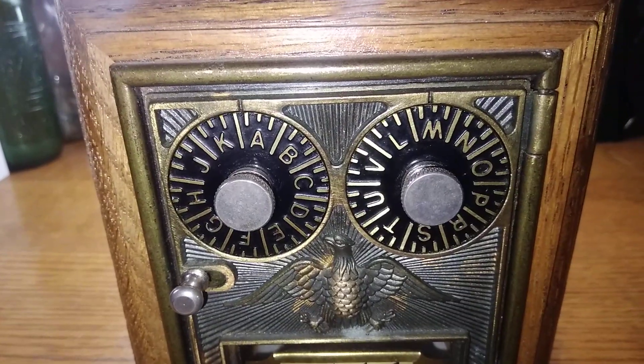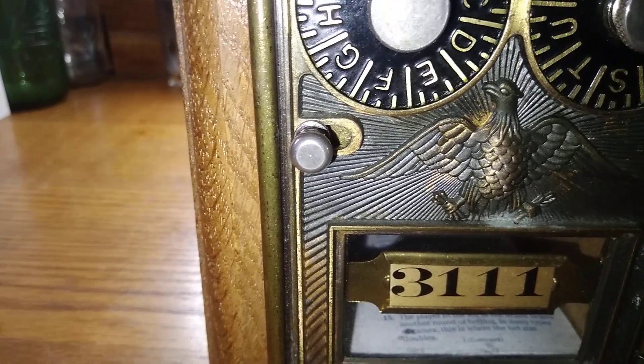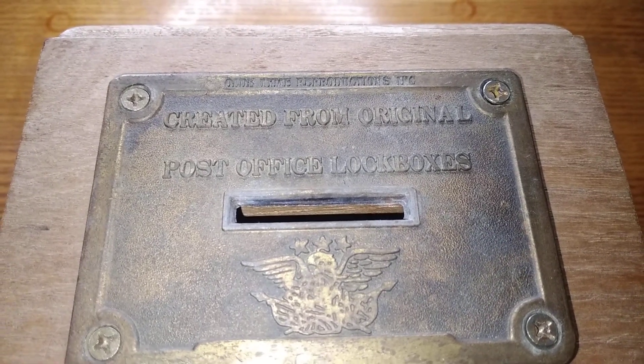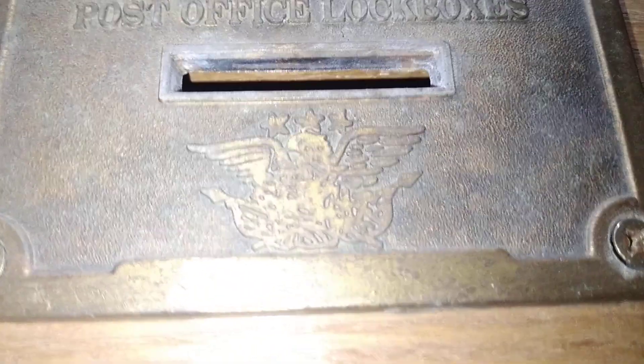You can use letters to open it up, and you can use this to lock it up. And it's got an eagle. This is from the old time reproductions created from original post office lock boxes. It's got another eagle right there with the stars.